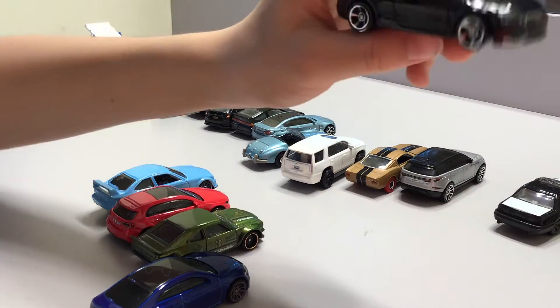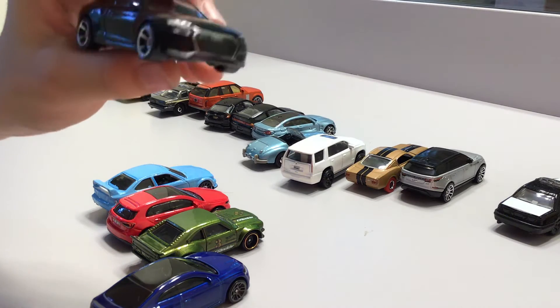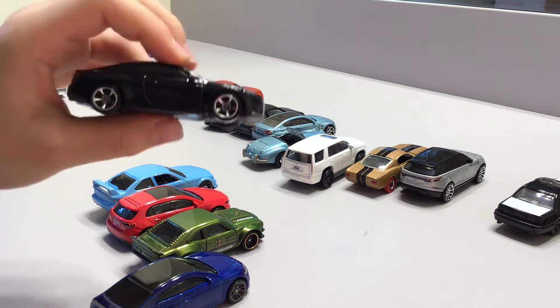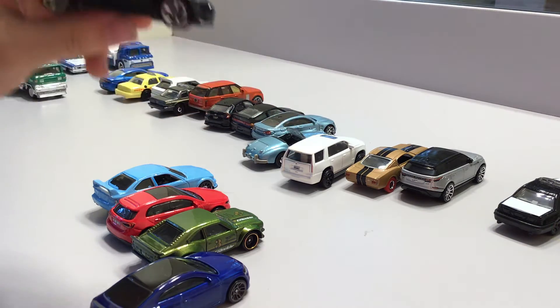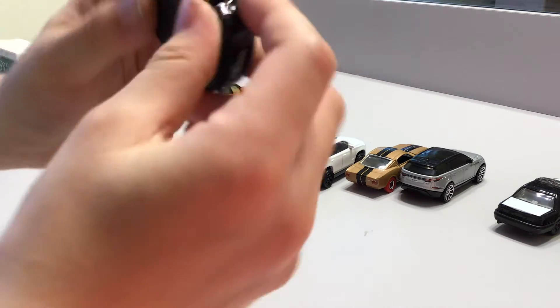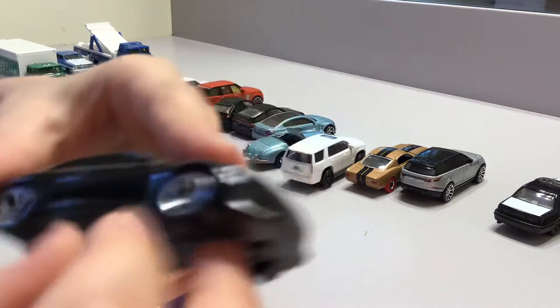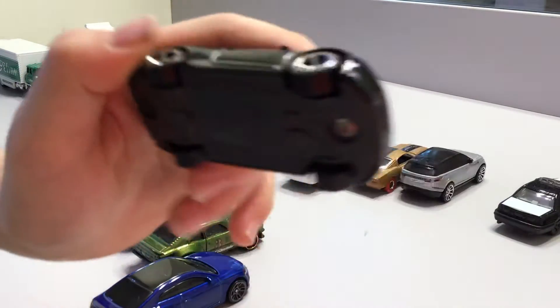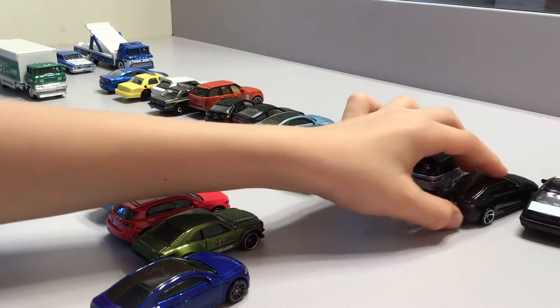Now we have this amazing Hot Wheels car. I thought it was a matchbox but it's actually Hot Wheels — one of the most matchbox-looking cars ever. It looks exactly like matchbox even though it's Hot Wheels. It's all black and it's amazing.